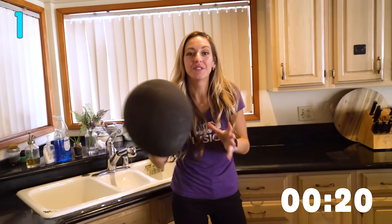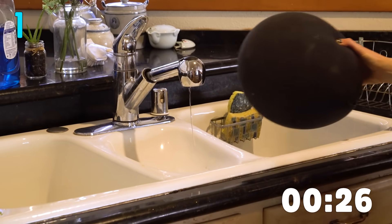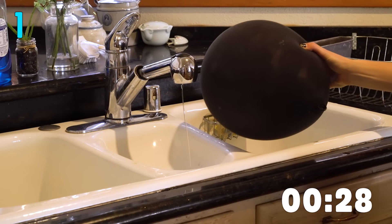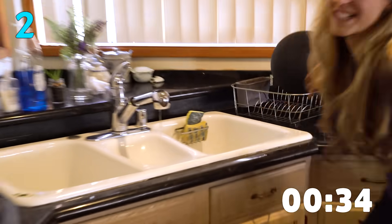The next one, we're going to use the principle of static electricity. Rub a balloon against your hair and then you can move water, because there's a bunch of charges in the water. It works really, really well. That is awesome.